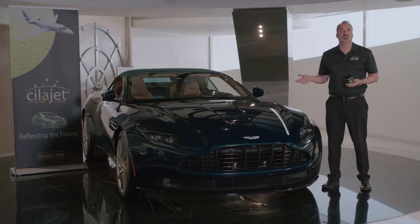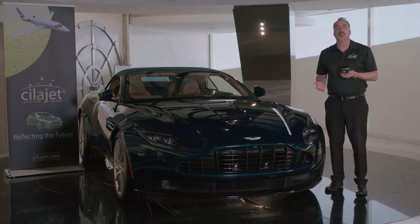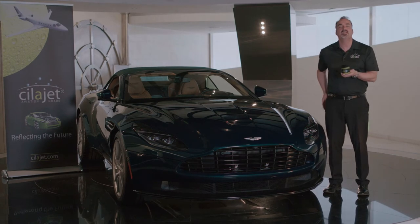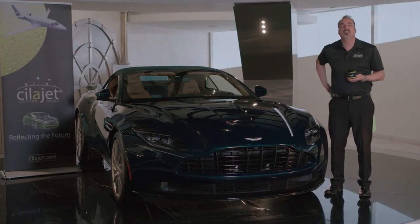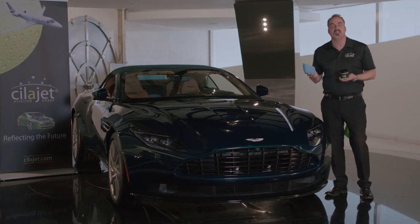This vehicle has been washed with SilaJet Car Shampoo and dried with a microfiber towel. We're going to demonstrate the proper application of SilaJet Gel Wax. The product can be applied with a microfiber application sponge or microfiber towel. We're going to use a sponge for the purposes of this video.